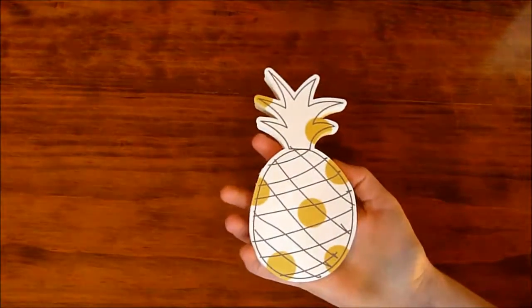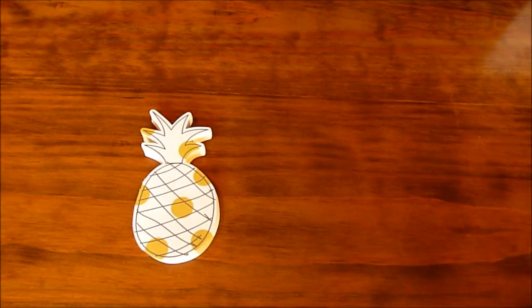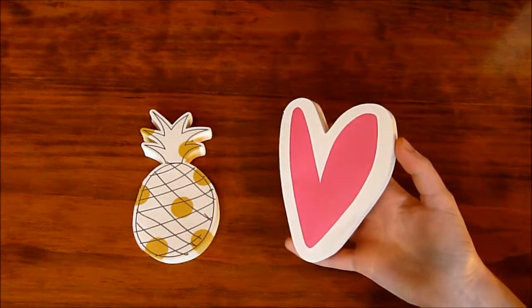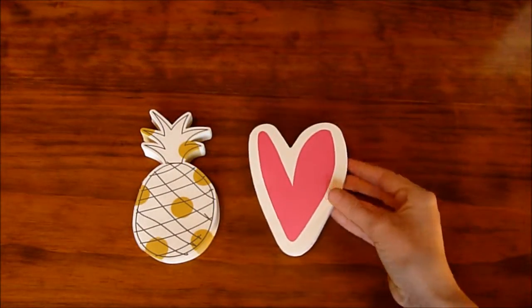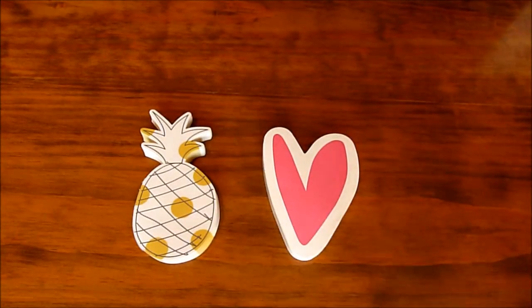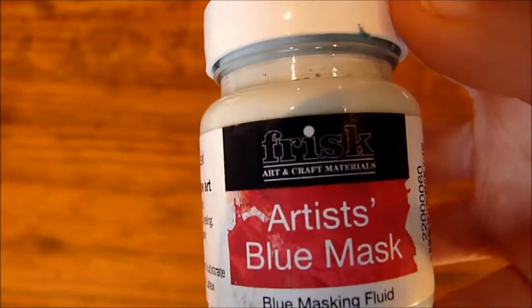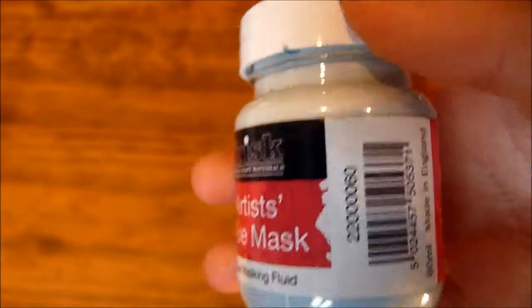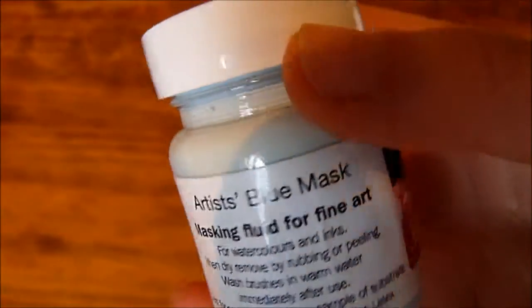Then I've got these two notepads — non-sticky though — from Caroline Gardner. Super cute. One is a pineapple and the other is a heart.